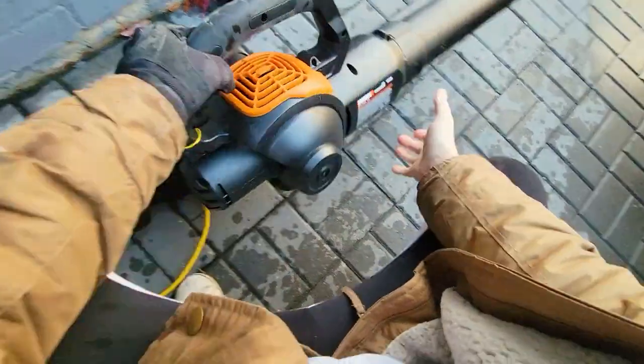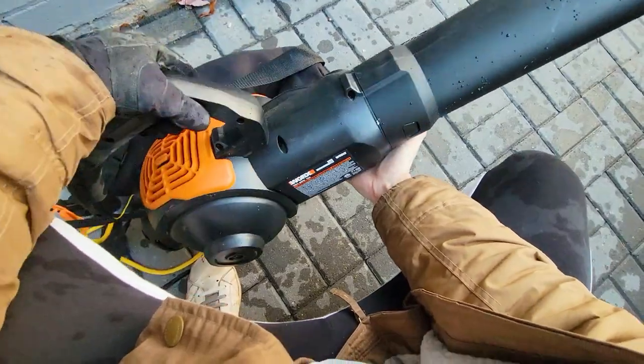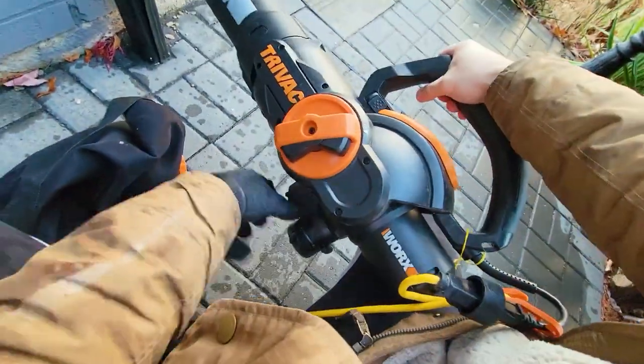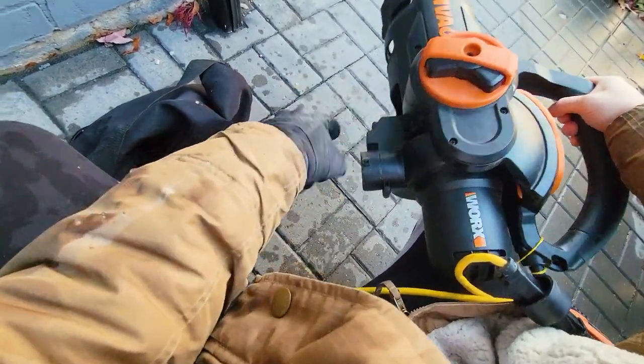This is the WORX WG512. I absolutely love this — very easy to put on and off. This is a patented switch that goes from vacuum to blower. Right now we're on vacuum.